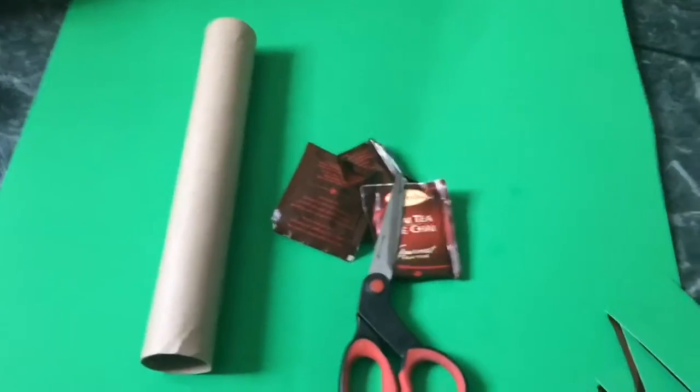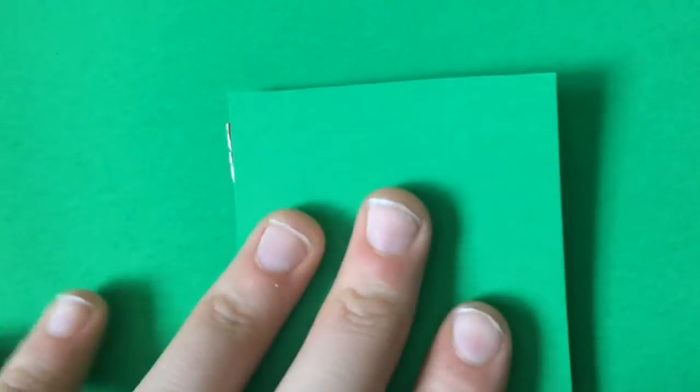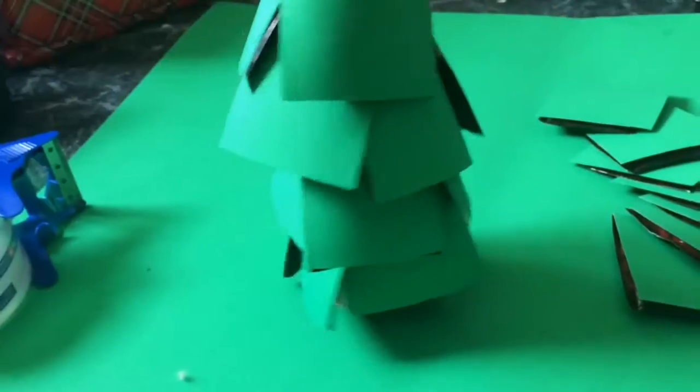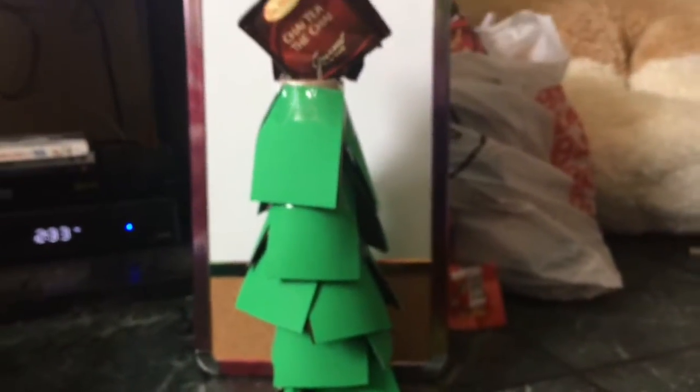For the final DIY all you're going to need is some construction paper, tea bags, a paper towel roll, and scissors. If you already have a holiday tea like peppermint you can skip this part, but my aunt loves chai tea so I'm cutting construction paper to size and taping it to each tea bag individually. Then I go to the paper towel roll and tape the tea bags from the bottom using packing tape so it will stick stronger, going all the way around and up the roll to make a tree shape.